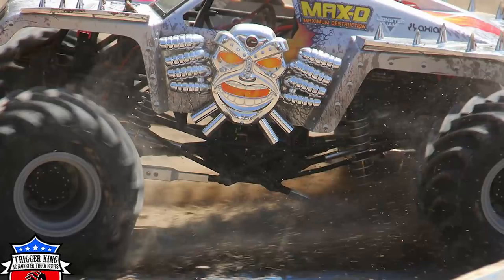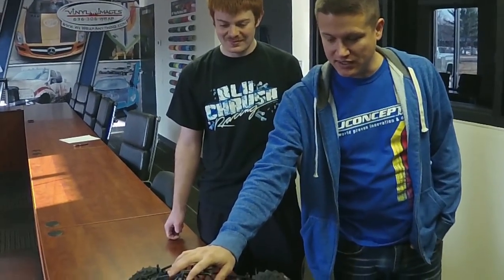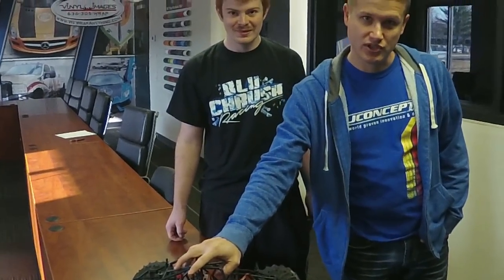The Pro Mod trucks are tough anyways — it's just tough on parts, it's just what it is. And so this is the Max D. Now this is an SMT10.